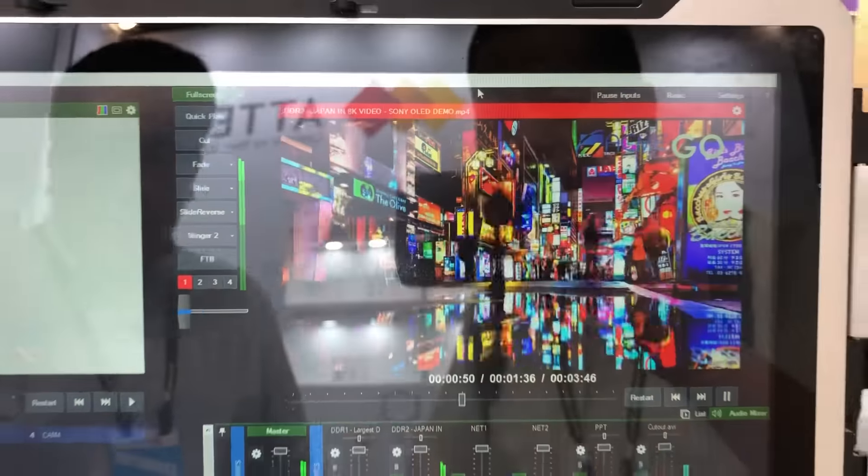Moving along, we also have a custom system to control the input and output channels of our balanced audio. You can control channel 1 all the way to channel 5 and the PC and everything. You can mute the channels, turn on the channels, and also you can control the audio.